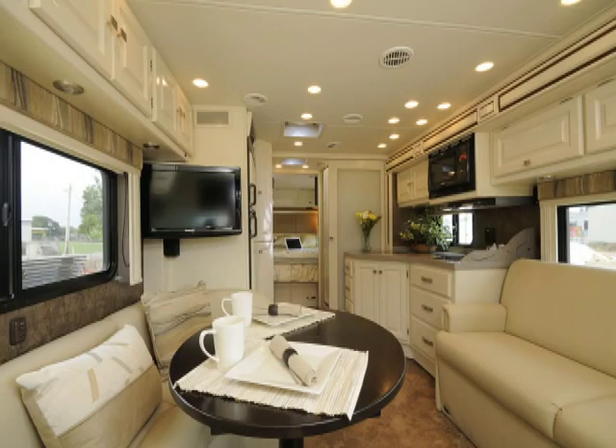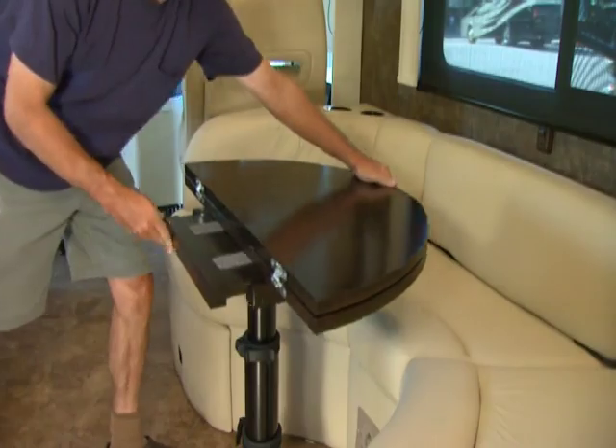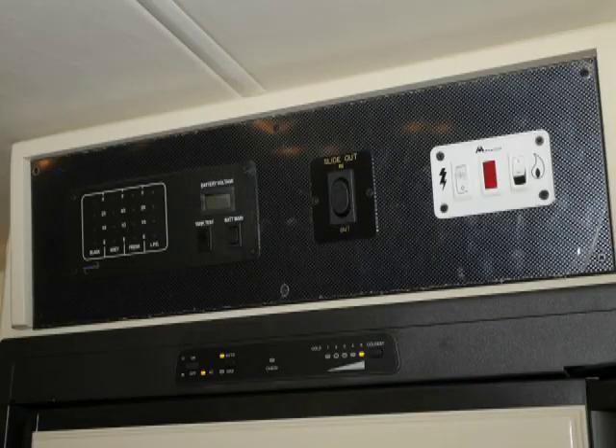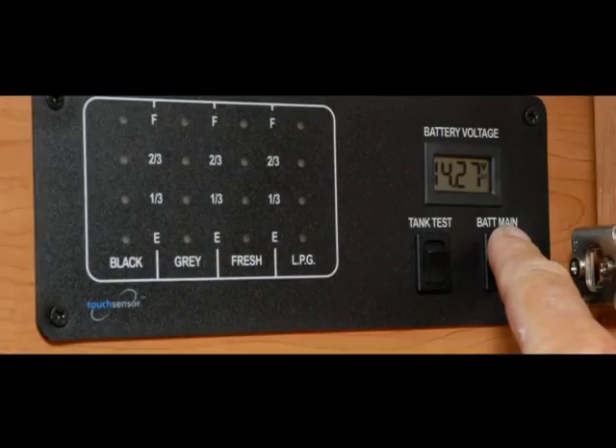Moving on to the living room, there is a couch-table combination. The couch seats four comfortably. Once bedtime arrives, you can turn the whole thing into a bed by lowering the table and placing the cushions over it. Up above the refrigerator is your tank level panel. By pressing the various buttons you get readings for the level of your fresh water tank, holding tank, gray tank, and LPG tank. You can also check the voltage output of the batteries.